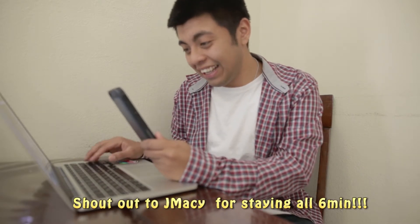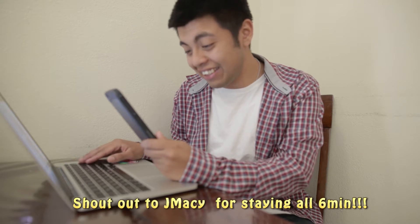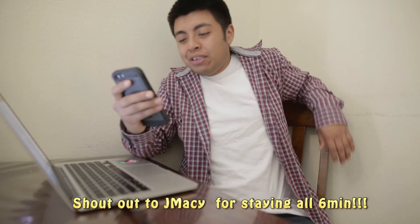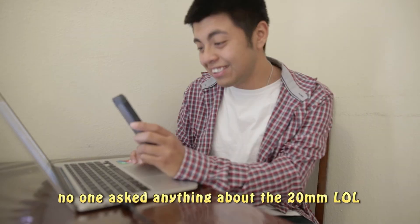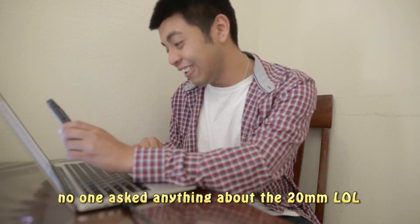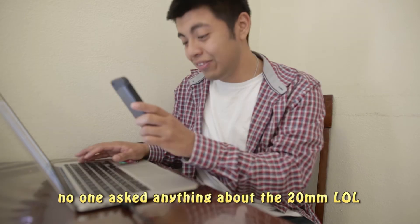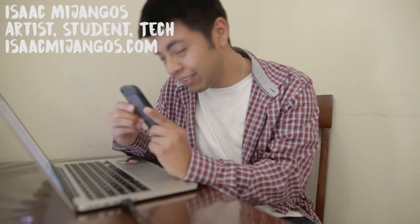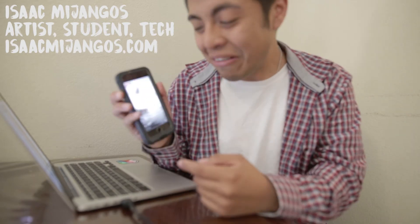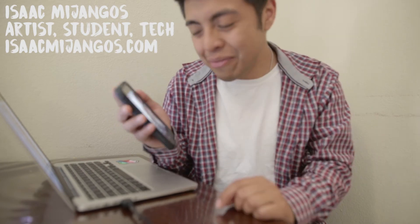We're going to go Facebook Live, and hopefully someone has questions. If you have any questions about the lens, just leave them in the comment section.